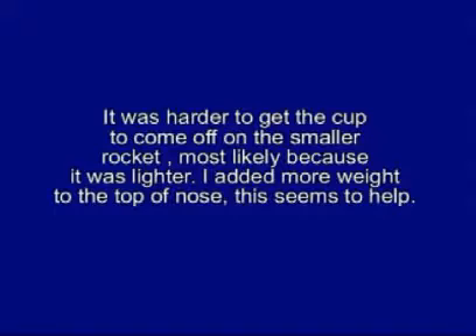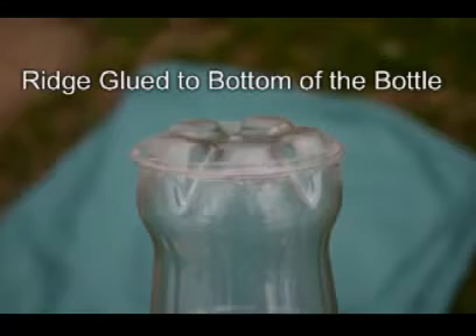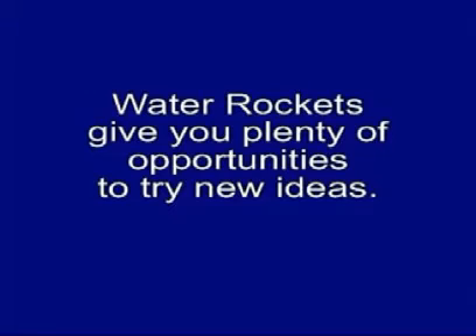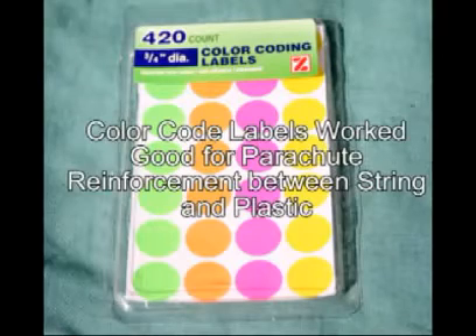Getting the nose to come off the smaller rocket consistently has been more difficult, probably because it is not as heavy. I have added weight to the tip of the nose which seems to help, and I have also been experimenting with different types of ridges for the cup to rest on. Water rockets give you plenty of opportunities to try new ideas. Part of the fun is finding cheap material for free or almost free that you can use in the construction of your rocket.